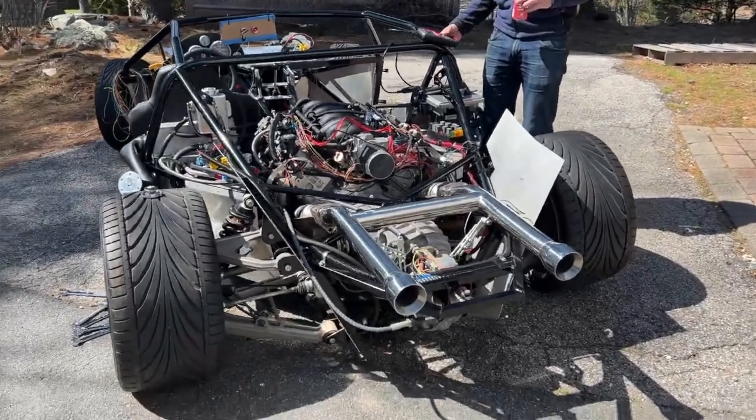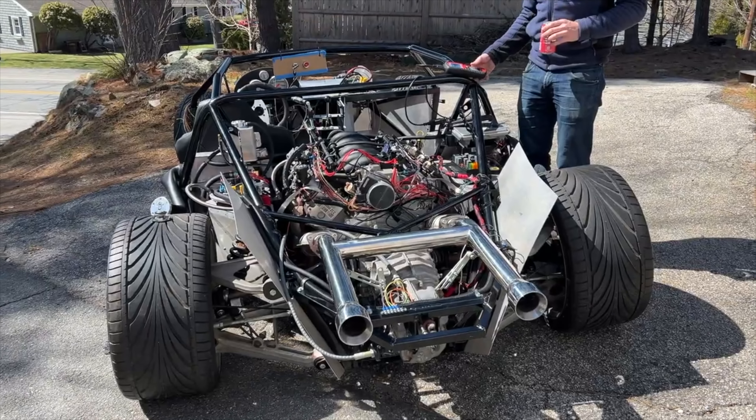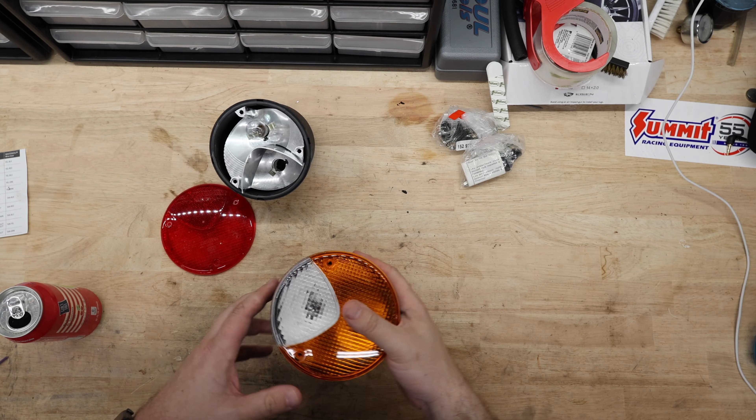Now if you followed along for the past few weeks, we've spent some time getting the car running and when we did that we ended up taking a lot of the wiring apart and just leaving it as a rat's nest. So in this video not only are we going to get the wiring done back there and button it up so we can get the body on it, but we're also going to start working on the headlight and tail light wiring.